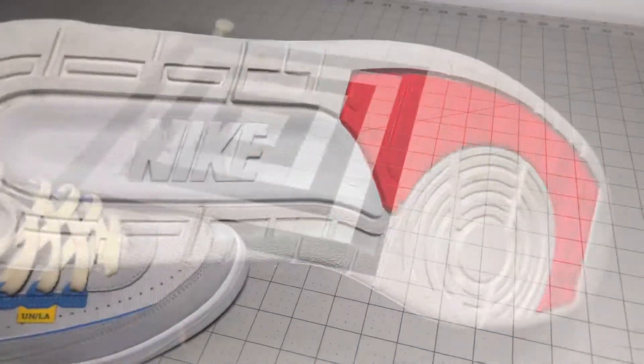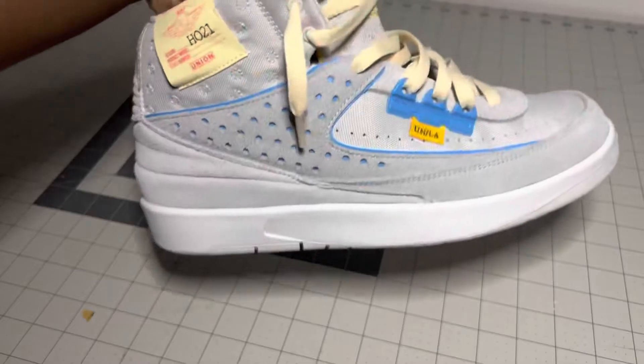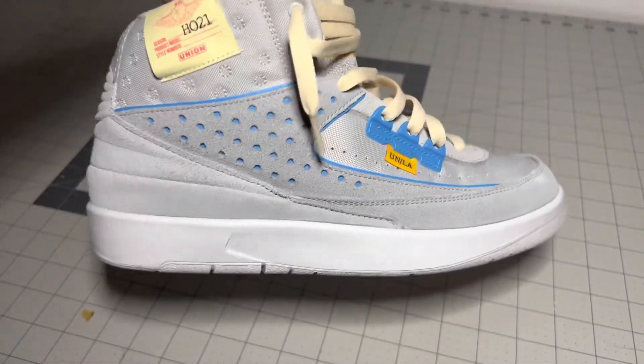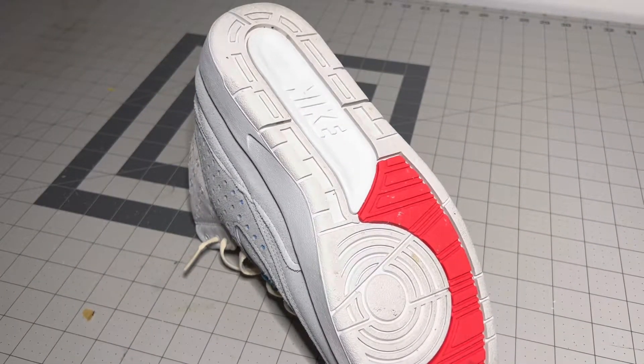I've got the suede nice and buttery soft again, nice feel to it. It has the color back and everything — everything looks brand new, like a brand new shoe again as it's supposed to. Now we're gonna come over to the outsoles which have a lot of dirt and stains on them. So I'm going to use some cotton rounds and some acetone. I'm just gonna use that and wipe down the outsoles really thoroughly.